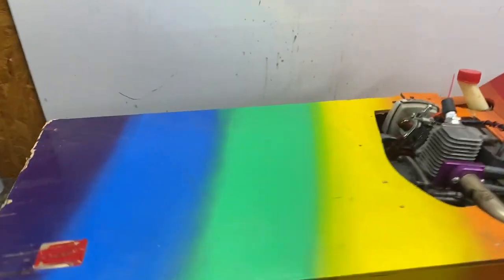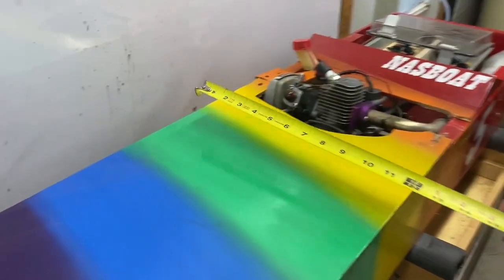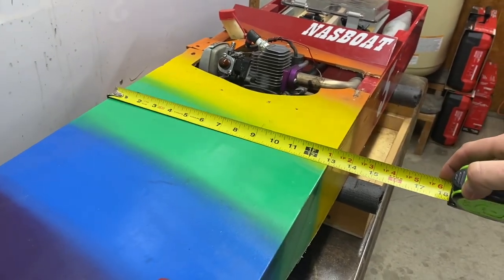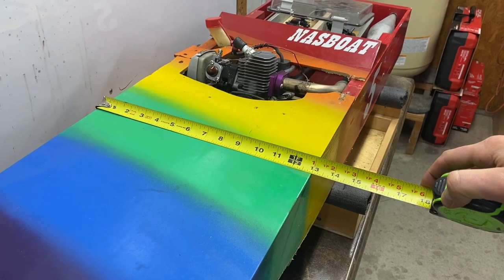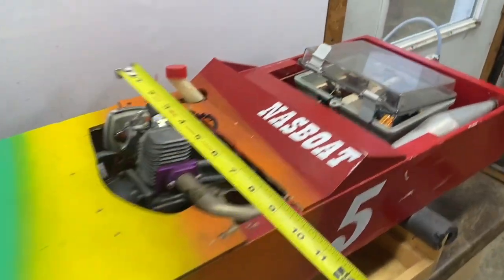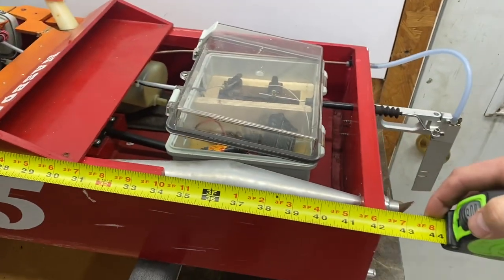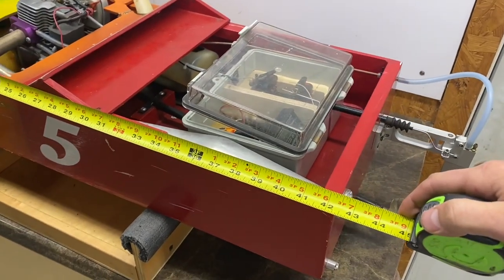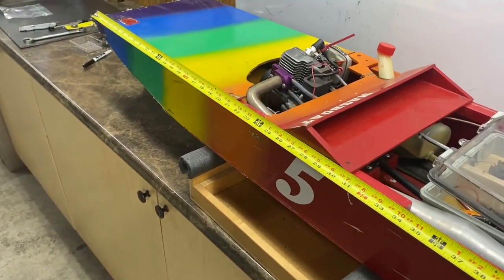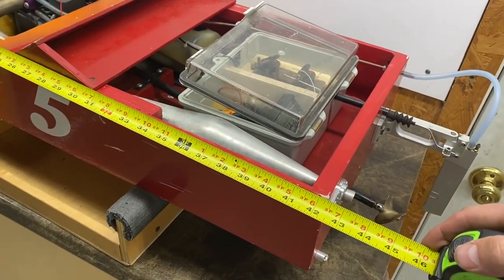Let me show you the dimensions that we have found that work well. This boat is about 13 inches wide. I think the next one we build here at Clever Craftsman Racing is going to be 14 or 15 inches wide, just to make it a little more stable when we're out there running and the waves are getting kind of big. This boat's about 42 inches long and I think we're going to go a couple inches longer. It's nice to stay under 48 inches because you can get a bottom out of a sheet of plywood and a side, which is kind of nice.